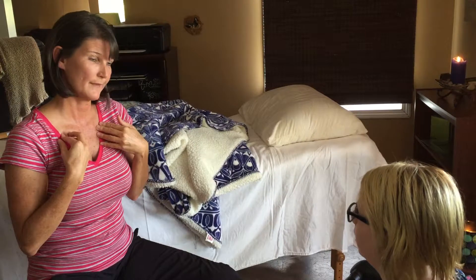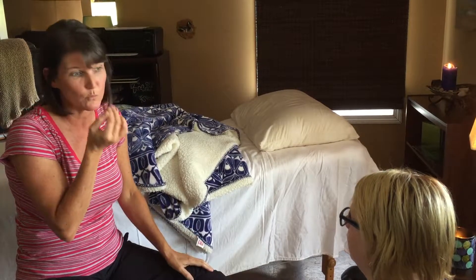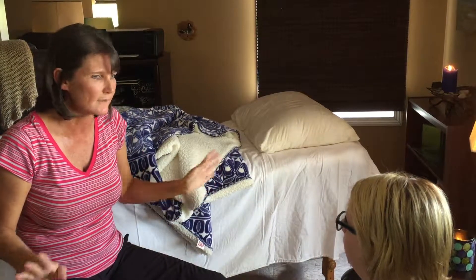And when you do that, that's telling your brain that you're okay — that everything's okay and you can let go of whatever that sadness is. You don't even have to say anything. Your body knows just by tapping on those points to just let that icky feeling go.